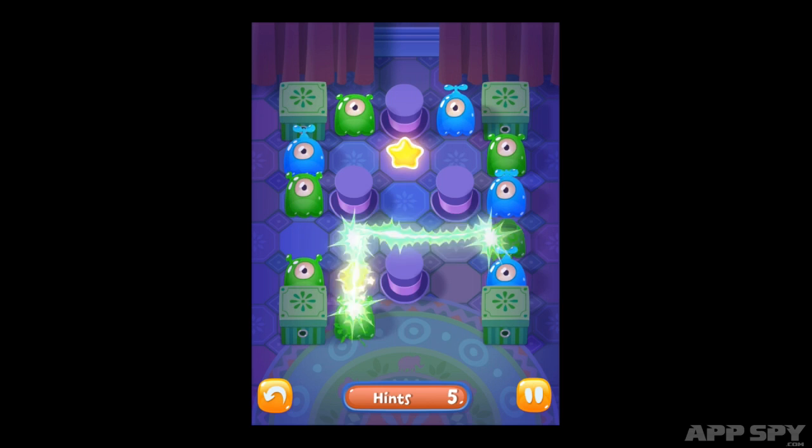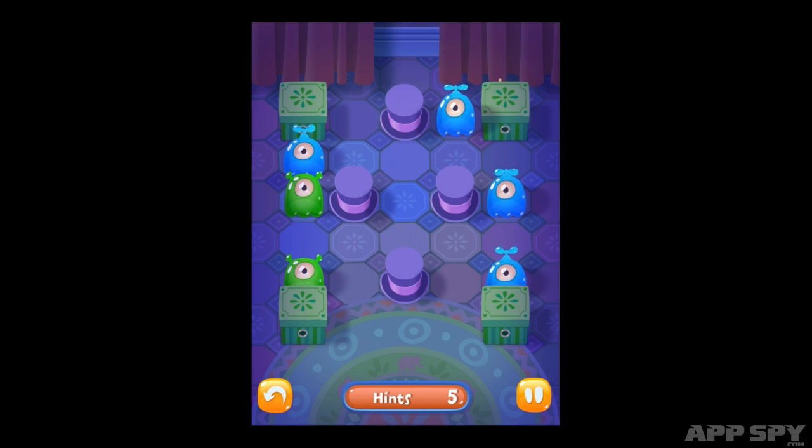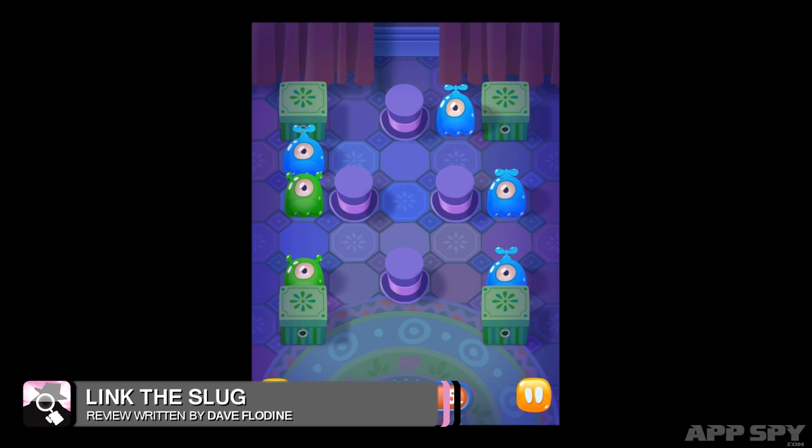The slugs featured in Link the Slug are the result of an experiment gone horribly wrong. And, as science is to blame for these colourful abominations, it's science's job to clean up the mess.